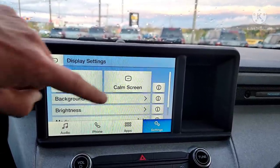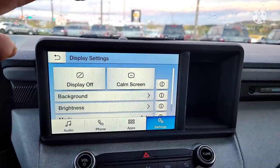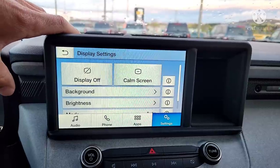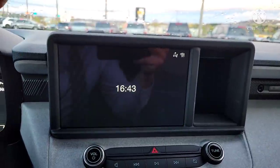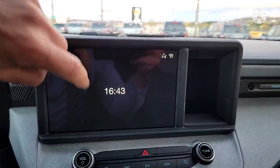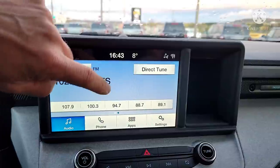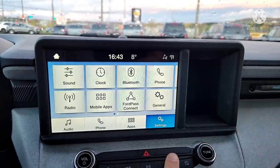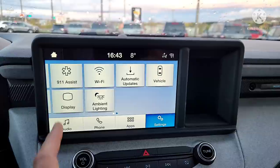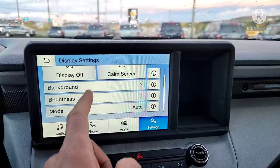In Display, if you go to Comm Screen, it shows the absolute minimum of information so the screen isn't a distraction. Definitely do not go to Comm Screen if you want full use of it — that's the minimum. To get it back, don't worry: just press the screen until it pops right back up.